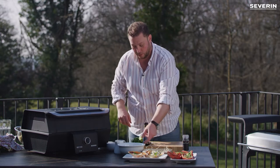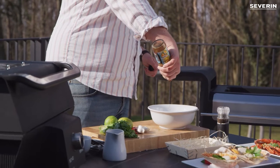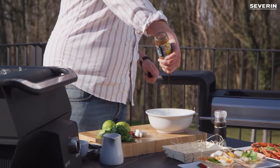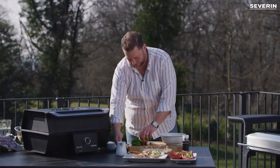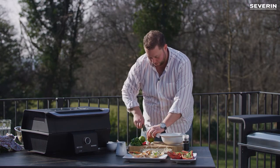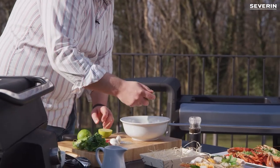Meanwhile we'll make a sauce. So we'll have Thai fish sauce, some vinegar, lime, and some garlic.